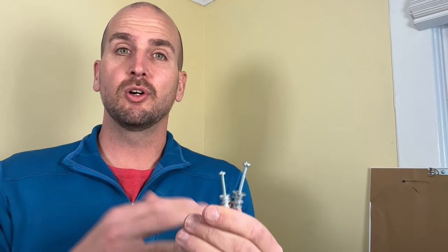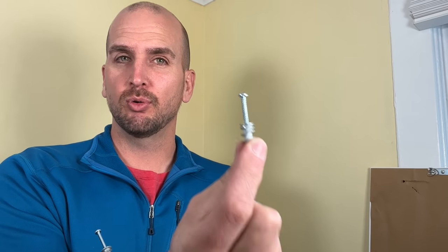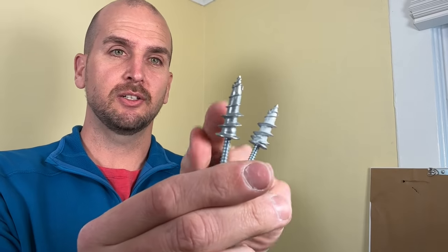My recommendation is drywall anchors from Easy Anchor — you'll see a link in the description and on my Amazon store. I carry two types: the smaller, which holds 40 pounds per anchor, and the larger, which holds 50 pounds per anchor. It's very important to get the metal anchors — plastic ones don't work nearly as well. Easy Anchor's tip design grabs onto drywall and plaster, pulling the anchor in without damaging the wall. All you need is a screwdriver — no drill required.